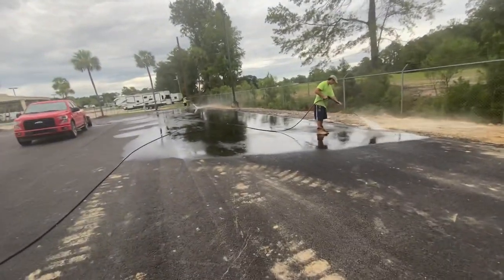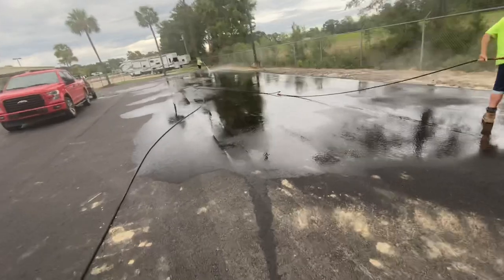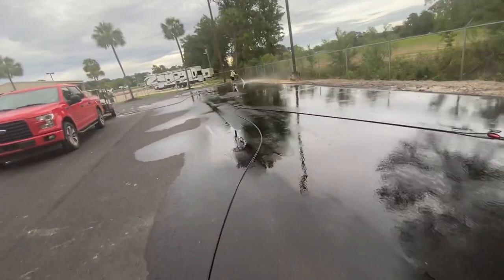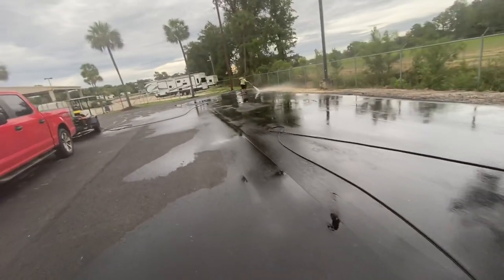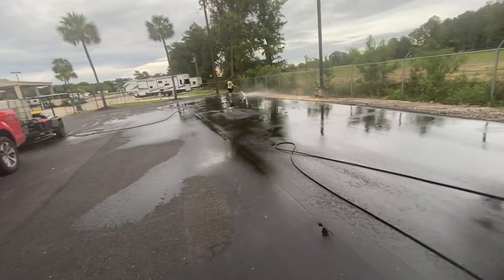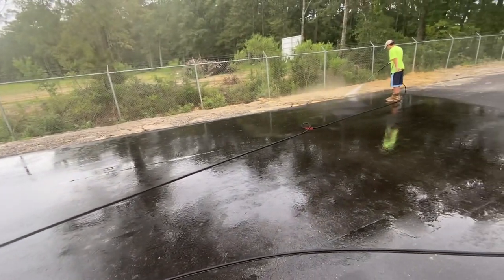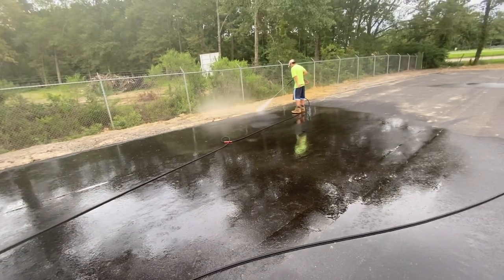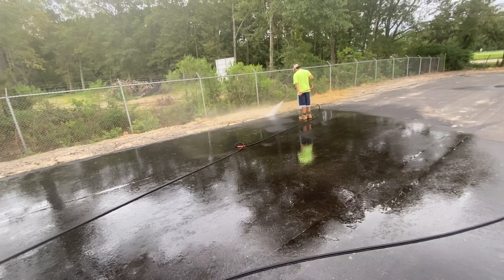The safest approach is doing it with a wand, using high flow but less pressure. On brand new blacktop, there is a blacktop coating that is oil-based. If you jump on it hard with your pressure tip, you can definitely start to remove that just with plain water and pressure only. So again, using a surface cleaner would be a big issue for sure.